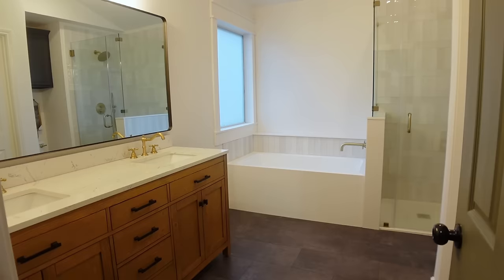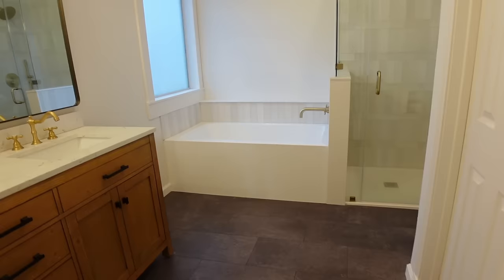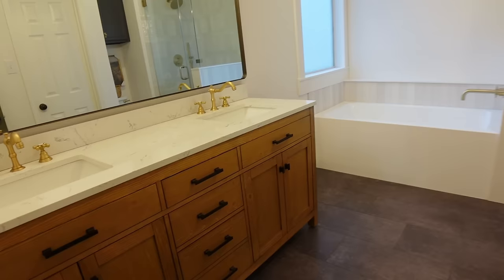Hey guys, welcome to today's video where we will hopefully be finishing up this bathroom remodel. If this is your first time here, I've been working on this bathroom for at least a couple of months now — it's my longest and biggest project by far. We are here now and all of the major remodeling work has been done. It's just mainly warming up the space now.